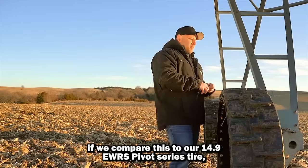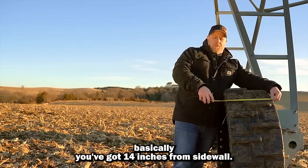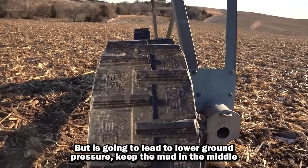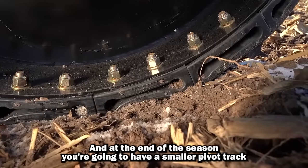If we compare this to our 14.9 EWRS pivot series tire, you've got 14 inches from sidewall to sidewall. It's going to be a wider tire to start with, but it's going to lead to lower ground pressure, keep the mud in the middle rather than pushing it out, and at the end of the season you're going to have a smaller pivot track to deal with.